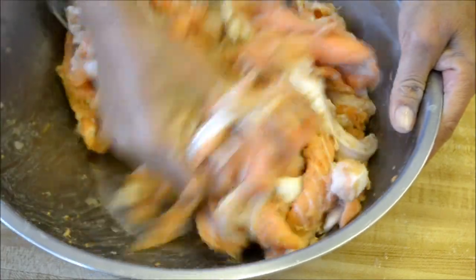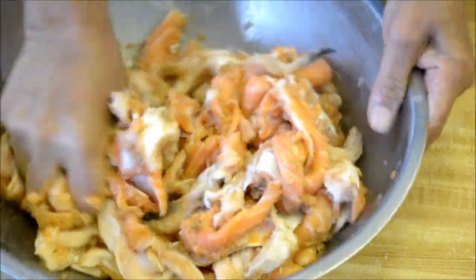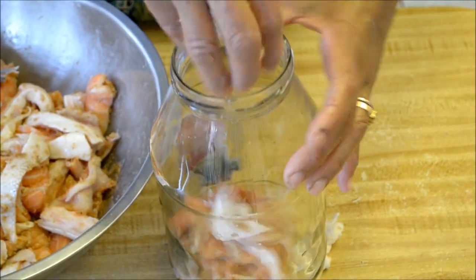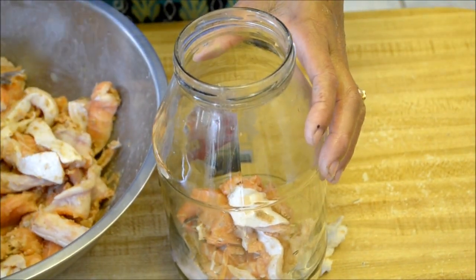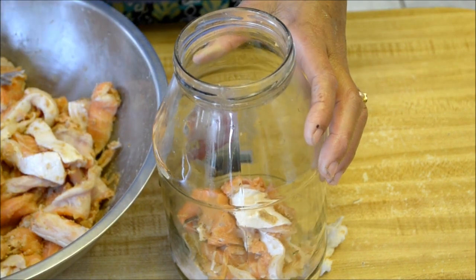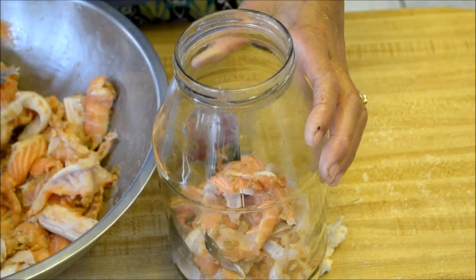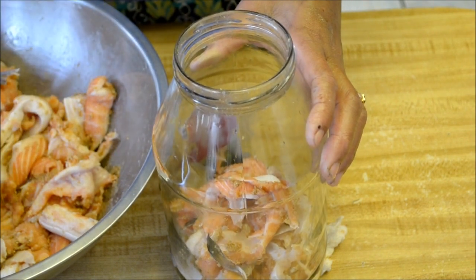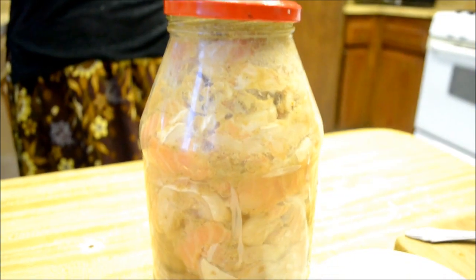You want to go ahead and mix everything up nice and good. Then grab your jar, stuff it up, put the salmon in, and seal it up. And the ba'a is done.